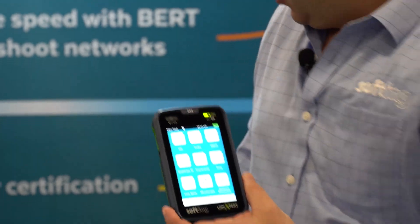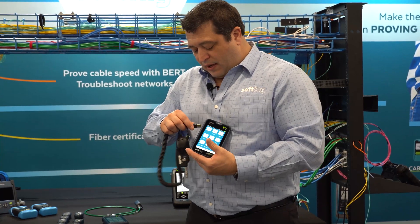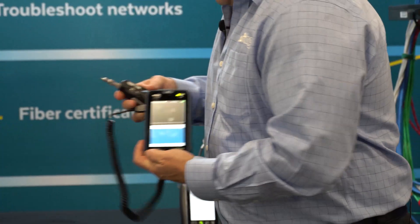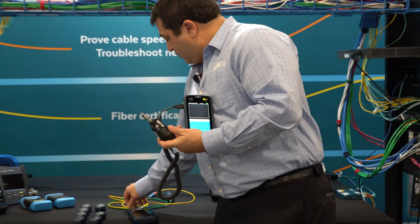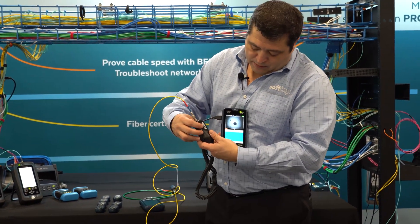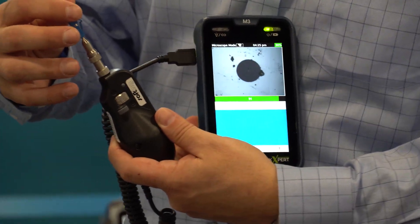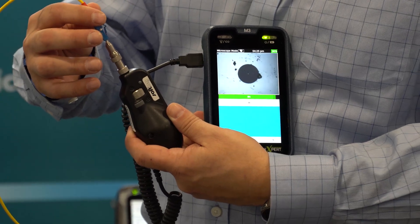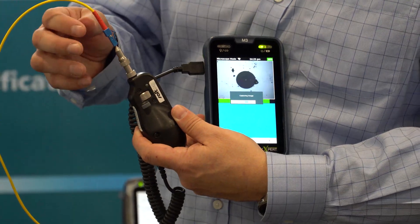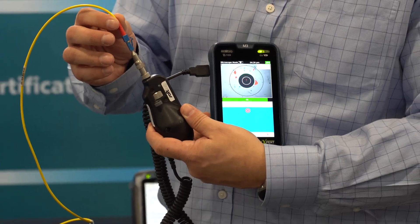Let's look at the microscope function here. We've got Softing's USB inspection scope. Simply plug into the tester, choose that option, and grab a fiber — and we're live. That's either 200x or 400x magnification of an end-face. I can snap photos and grade that out to IEC standards for an end-face inspection. Very powerful test tool that fits in your pocket.